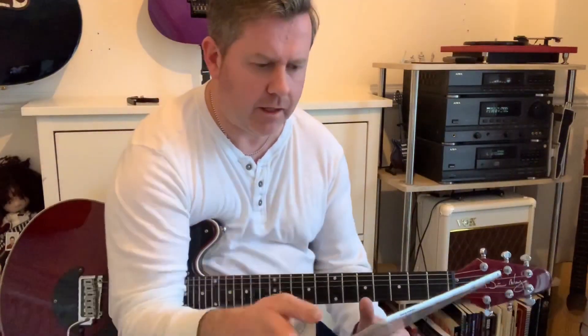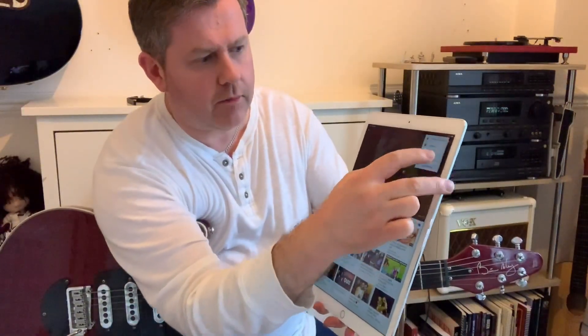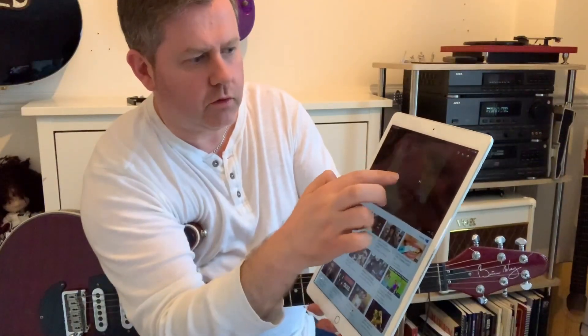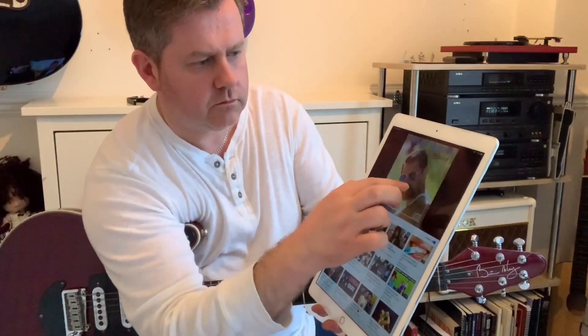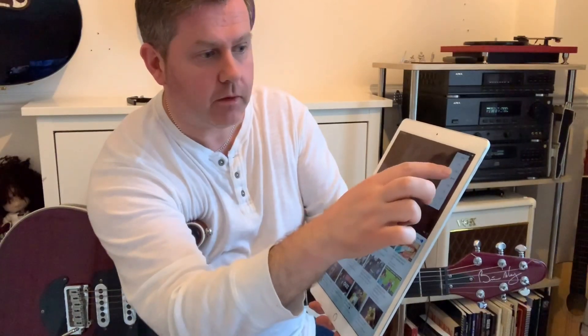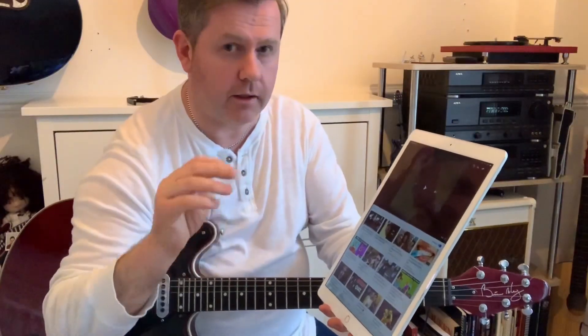I'm going to play this along with the track but slowly. If you notice on YouTube these days, the little three dots in the corner — if you click on them, you'll have a playback speed and you can slow it right down to almost nothing. Obviously that's ridiculously slow, but it keeps the original pitch. I've gone for 0.75 to slow it down a touch so you can take it in.